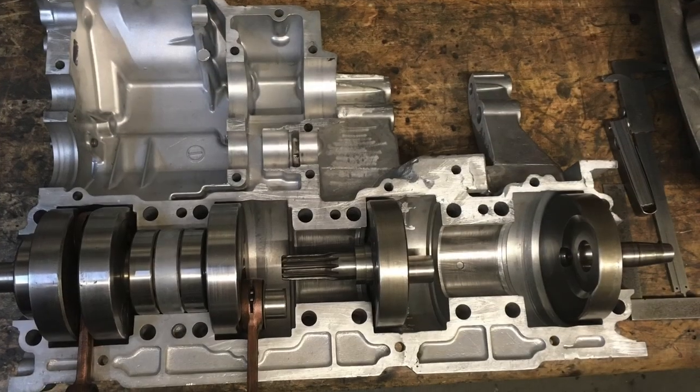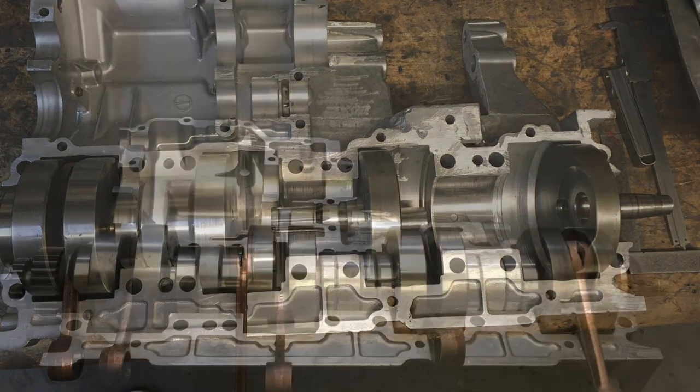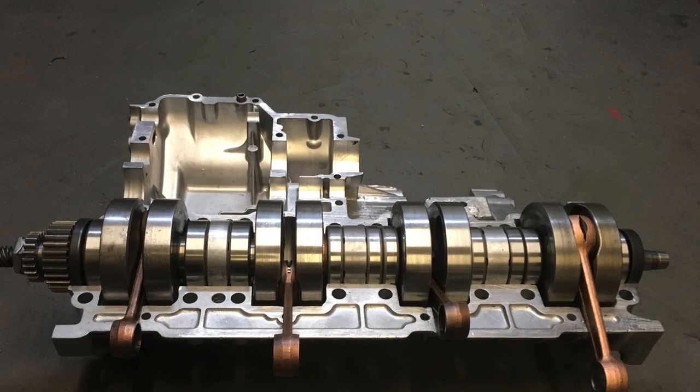So I had to make a new crankshaft as well, which had a standard 54 millimetre stroke. I used Yamaha parts with new bearings and labyrinth seals, then line bored the crankcases to make it all fit together.